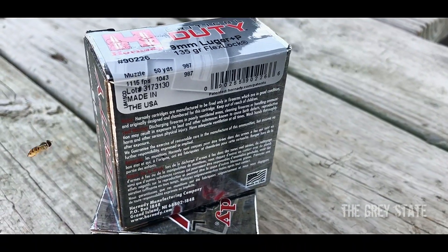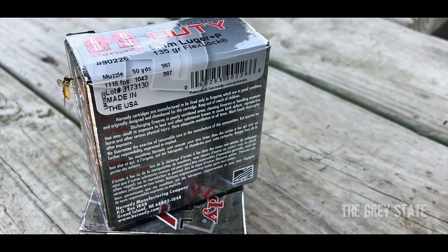Hey guys, welcome to The Gray State and this episode of Bullet Time. Today I'm going to be taking a look at the newly minted FBI round. It's not necessarily a new round per se, but it's new in the fact that the FBI recently, at the beginning of the summer, just anointed it the successor to the Speer G2 which it supplants. I'm of course talking about Hornady's Critical Duty 135 grain FlexLock Plus P.